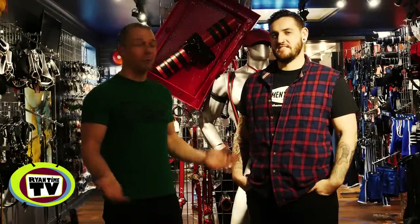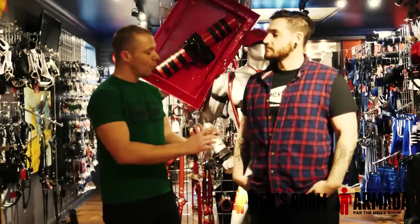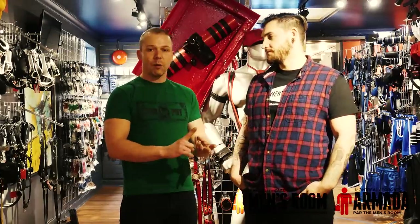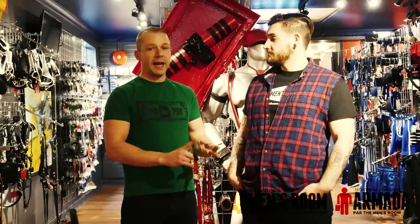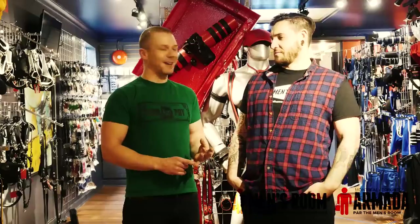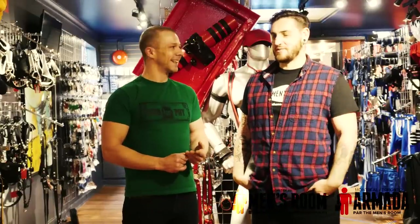Oh hello there. I'm here at the men's room with Matt and we're going to be checking out cock rings. We've got a whole range of them to look at. They have even more to look at than we've got here, but we've tried to get a selection of different types. We've got ones with snaps, ones that stretch, ones that are solid metal, and one that's leather and a little bit more complicated.